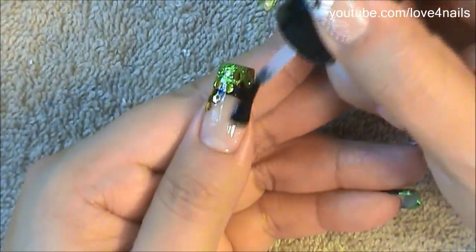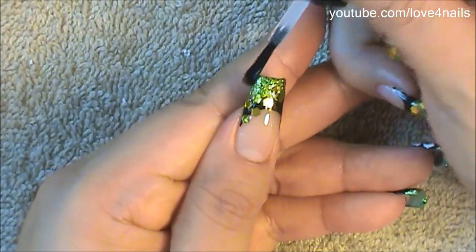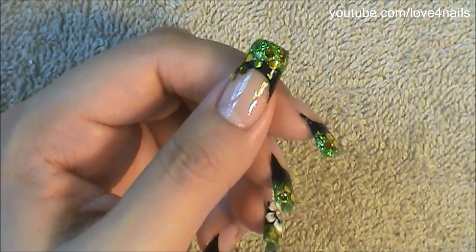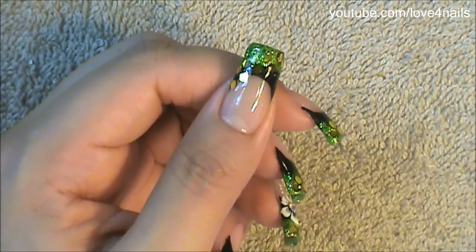Next I like to apply a top coat with a thick consistency so the glitters will be nice and flat before I begin painting my flower. You can stop here — this is basically the design I have over all of my nails except for my ring fingernail and my thumbnail where I decided to paint a white flower, but this step will be optional.